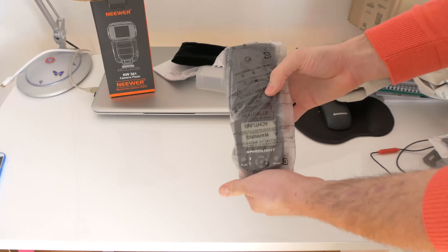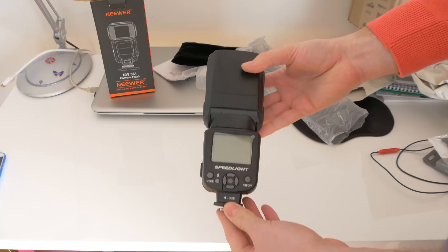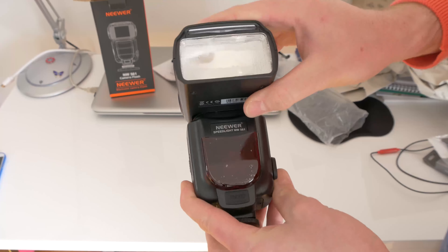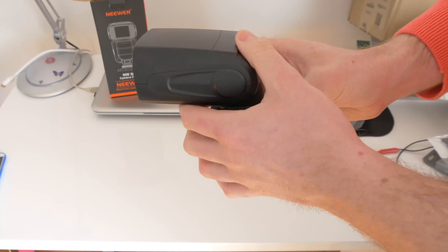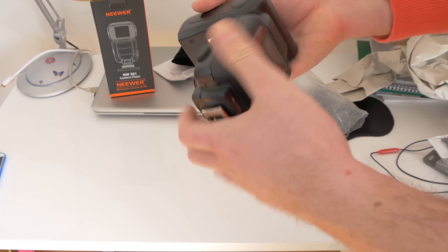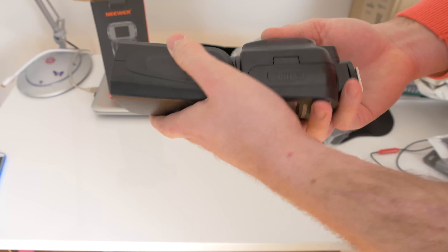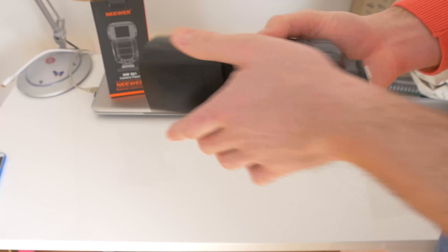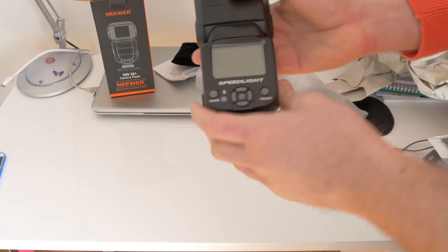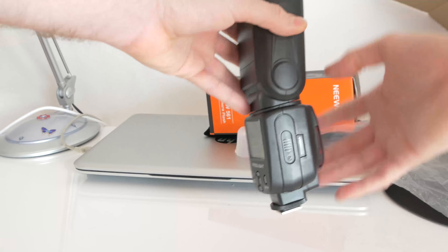This is the Speedlite Neewer camera flash 561. I am viewing it for the first time — it has very good quality for the price. Next we will put the batteries on that I received from Neewer and see what it's like and how it performs.